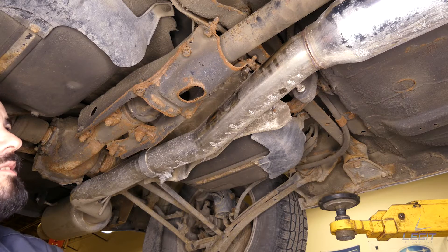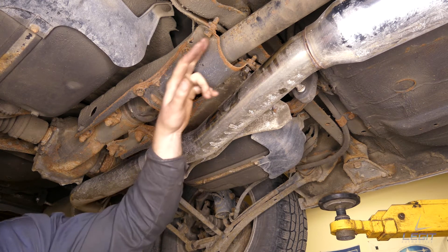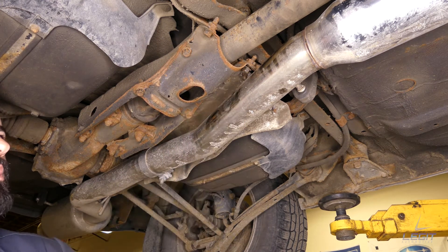To start this process we're at the back of the car, at this cover. It's held by six 14 mil bolts — three right here as you can see, and then three on the opposite side.